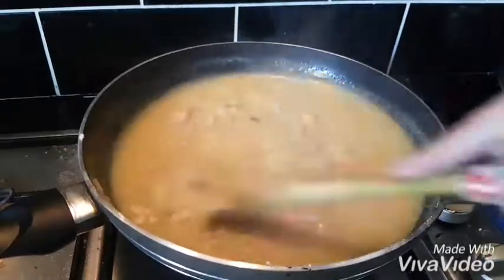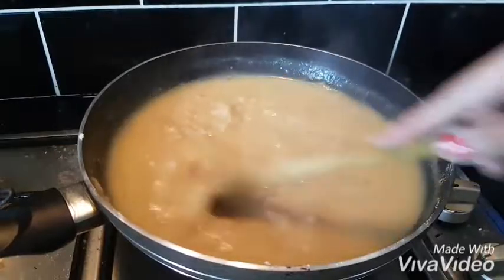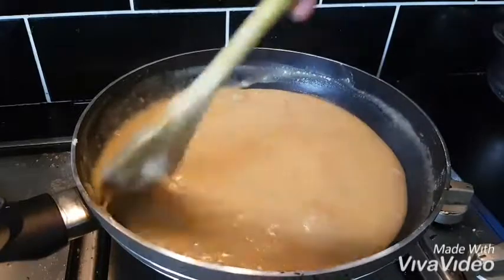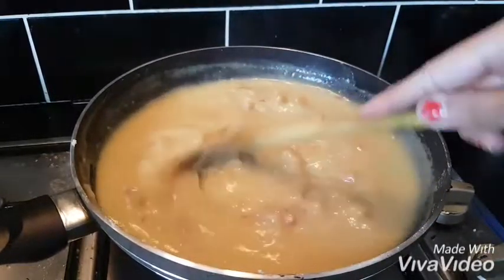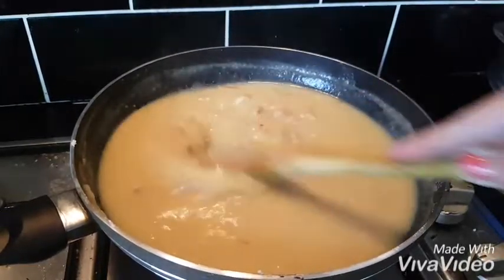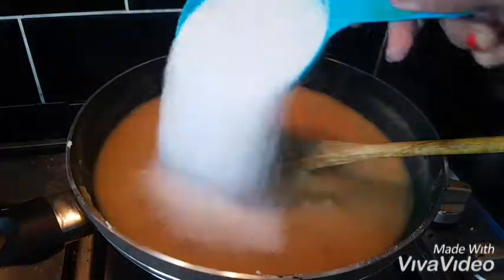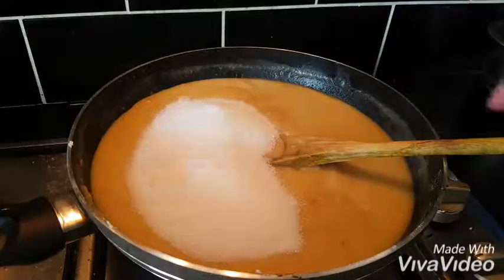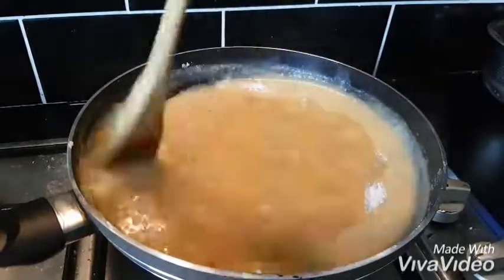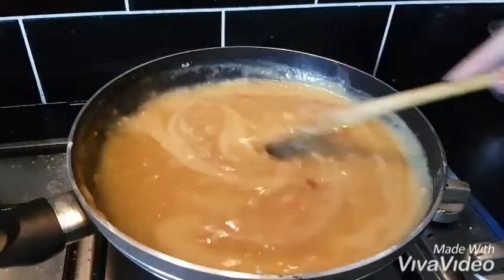Let's add the ghee and sugar together. We add 1 cup of sugar to 1 cup of sugar. If you add 1 cup of sugar, it balances well.